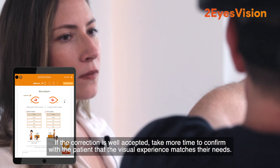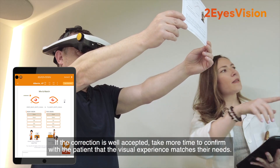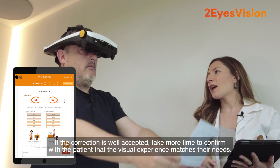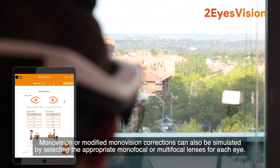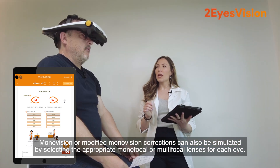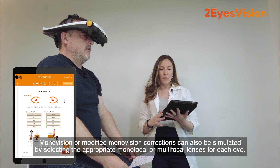If the correction is well accepted, take more time to confirm with the patient that the visual experience matches their needs. Monovision or modified monovision corrections can also be simulated by selecting the appropriate monofocal or multifocal lenses for each eye.